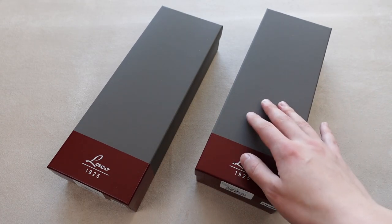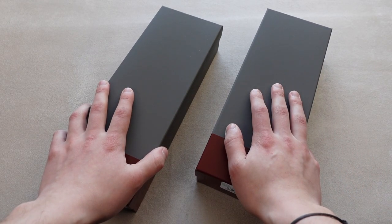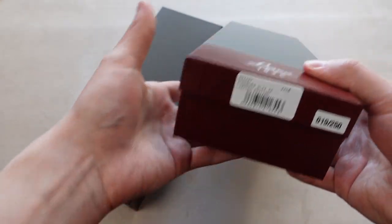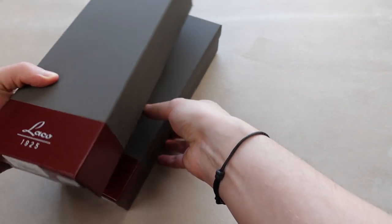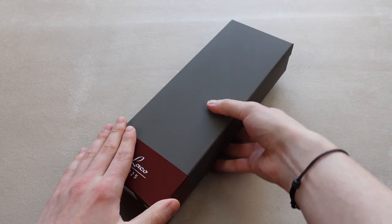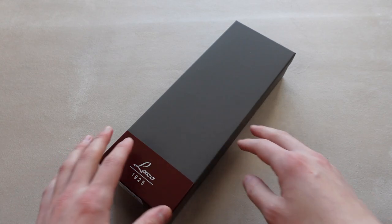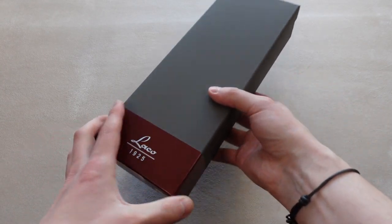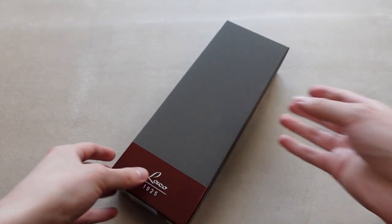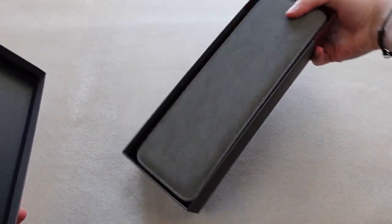LACO also have new boxes. As you can see it's the same format but slightly different design on them. I thought I'd unbox just one of these and then show you both watches at the end, so I'll unbox the Augsburg and put the Aachen to the side for a bit. The box is new — it used to be black and I think it looks nicer, feels more exclusive.